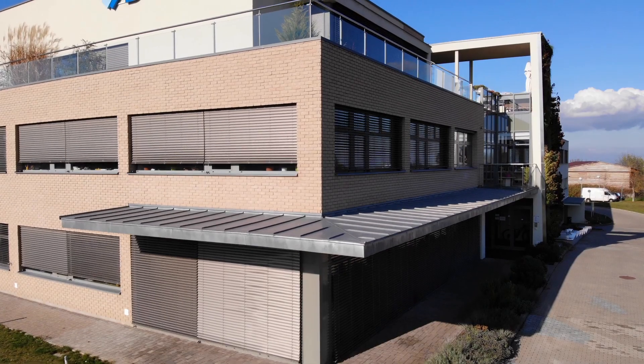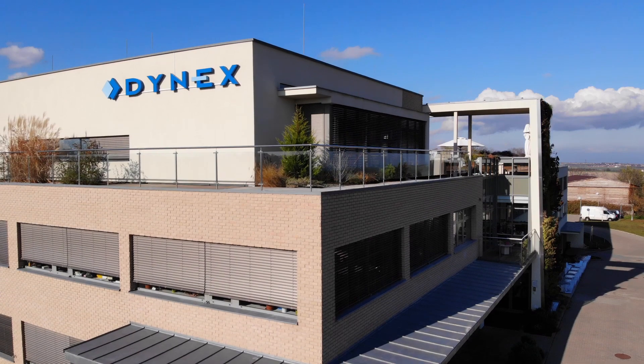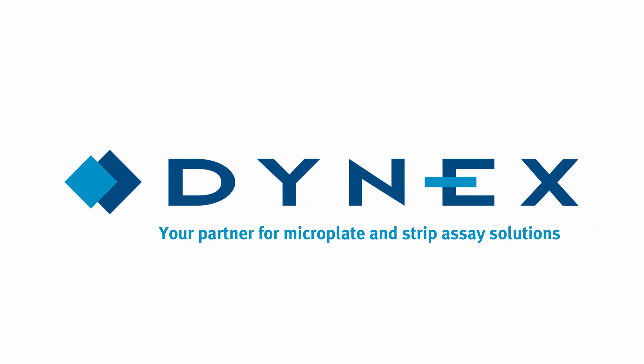We are here for you. Contact us for more details. Dynex Czech Republic — your partner for microplate and strip assay solutions.